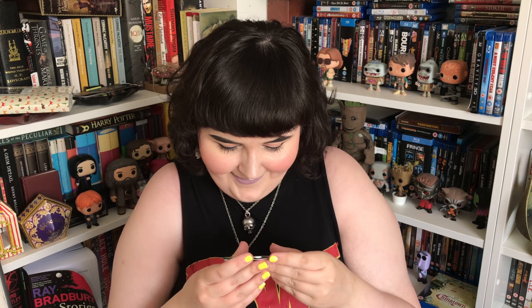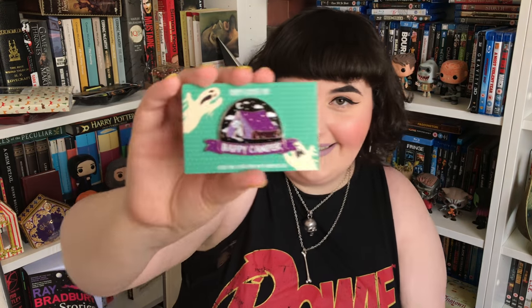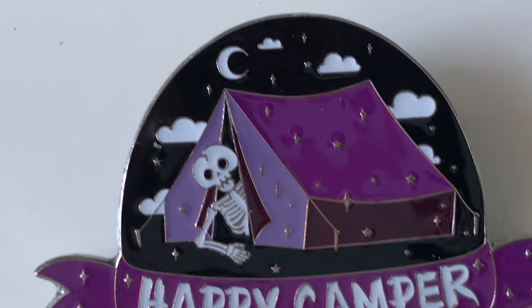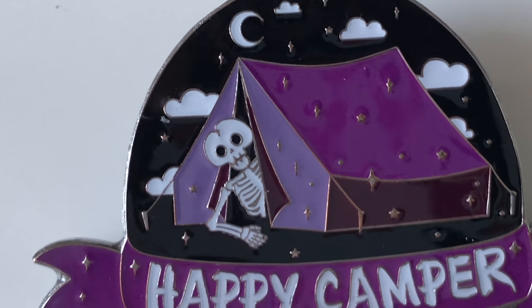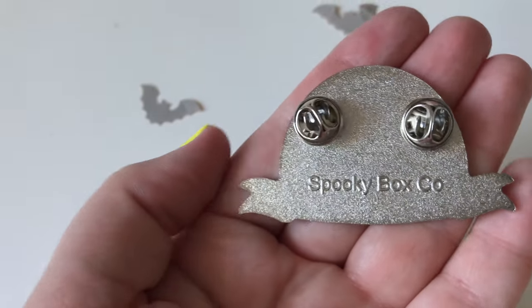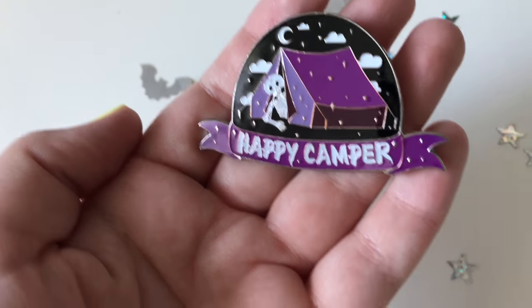Next is another pin — it says 'Happy Camper' and it's a little tent with a figure coming out of it, set at nighttime. Look at the size of it — so good! And two pins on the back. They're really doing so well with the pins. I don't know if they have a new designer or something, but I love them so much.